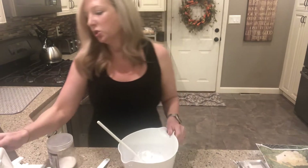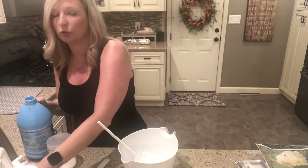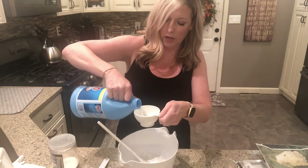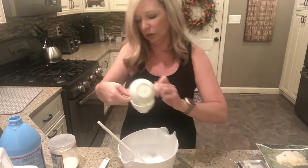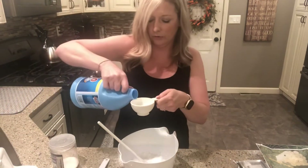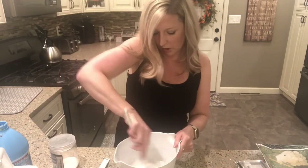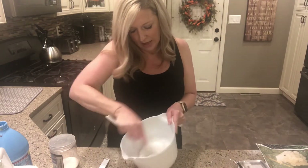Liquid starch has borax in it — it has borate ions — and that is what's gonna cause the cross-linking between our polymers and make them come together as strands. So I'm gonna pour in the same amount I used for glue: if I did half a cup of glue, I want to do half a cup of liquid starch. And stir it all up — and right away it's becoming clumpy and coming all together.